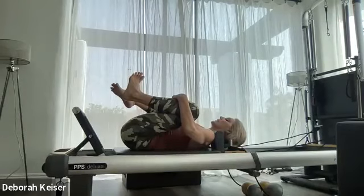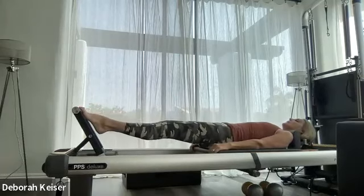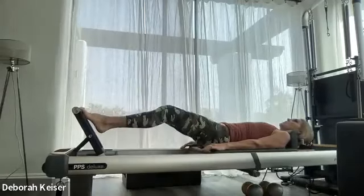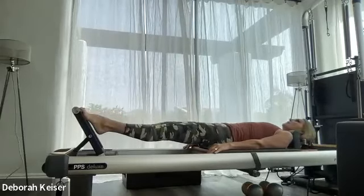Let's go to balls of the feet on the foot bar, lift the heels high, and in and out, keeping the heels lifted, pressing through the big toes. Four, three, two, and last one.